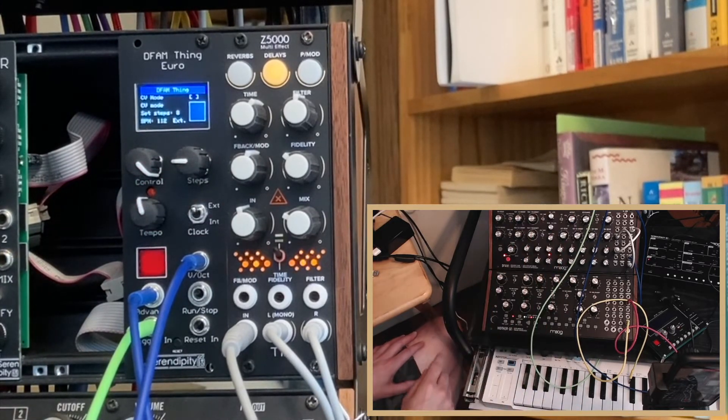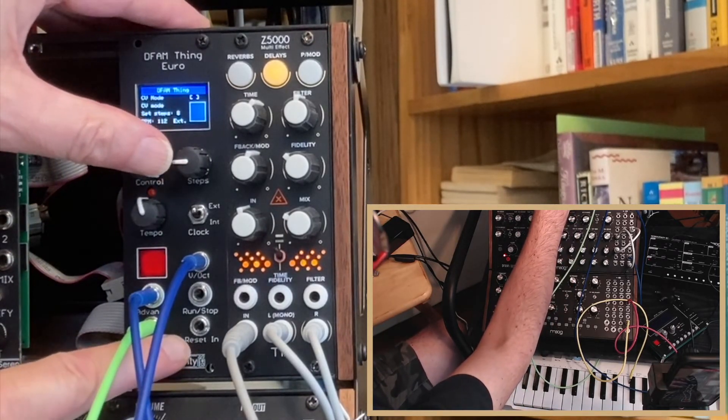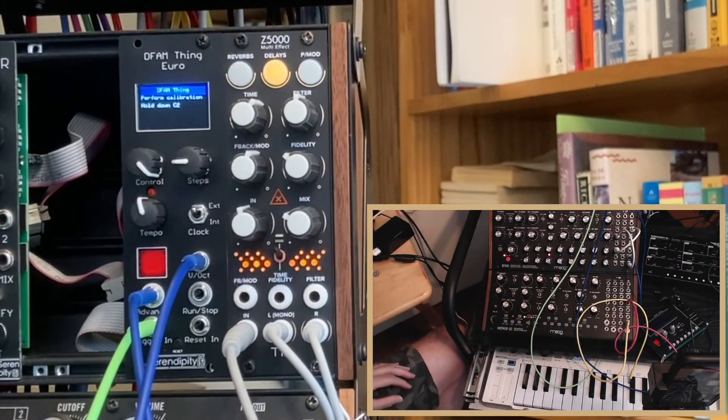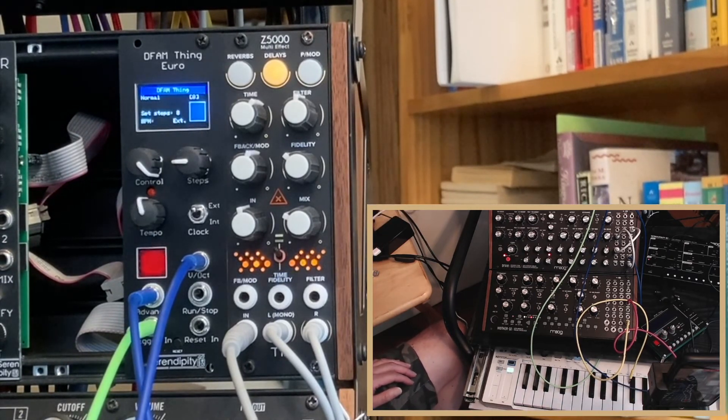The calibration for the CV in can be adjusted by resetting on startup — hold both buttons down and then play the notes it asks for. It will update the calibration. And that's pretty much it.